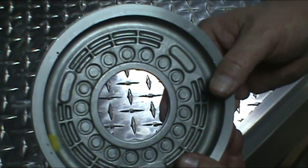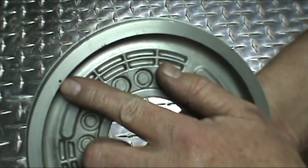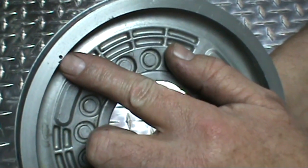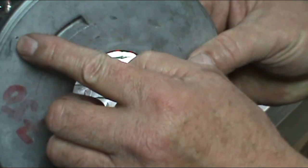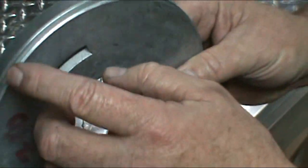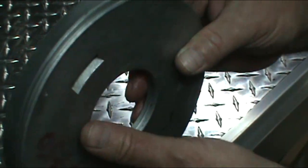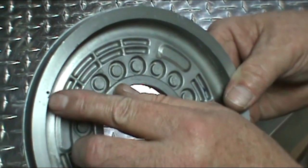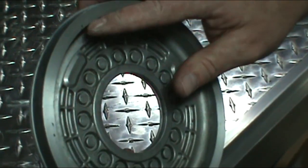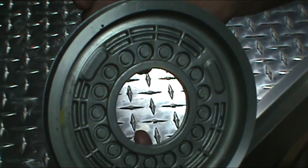Okay, the next thing we want to do for the trans brake is the rear piston. I drilled a 1/16th-inch hole right through the piston to the back side. You've got to be careful — you don't want to get it in the ring groove, because if you do, it's ruined. So you want to be in the back side. What that does is — you put it at the 12 o'clock position in the case — it'll help bleed off the air trapped in there.